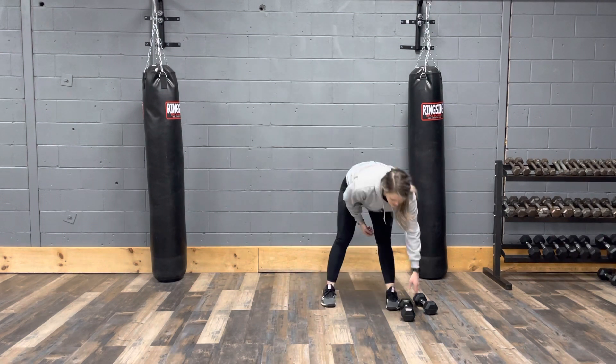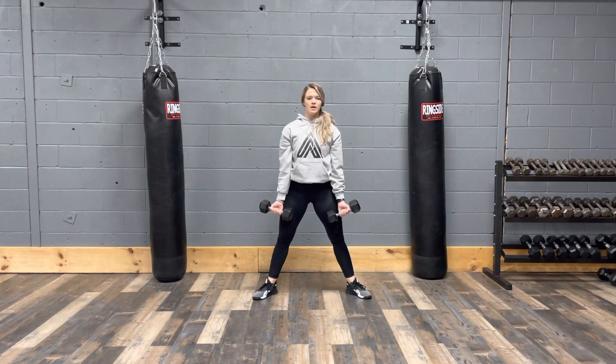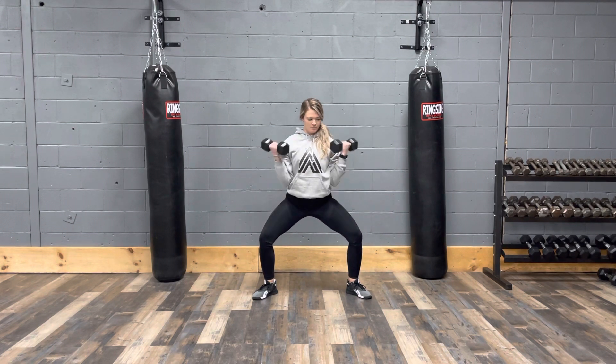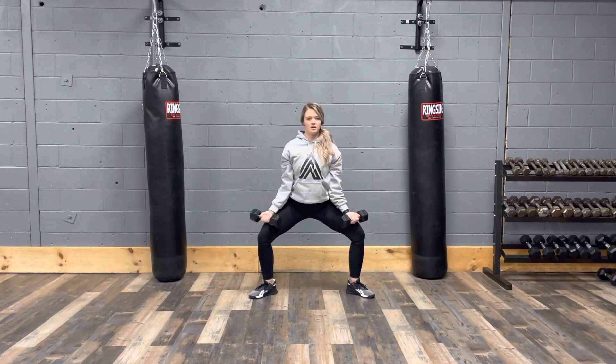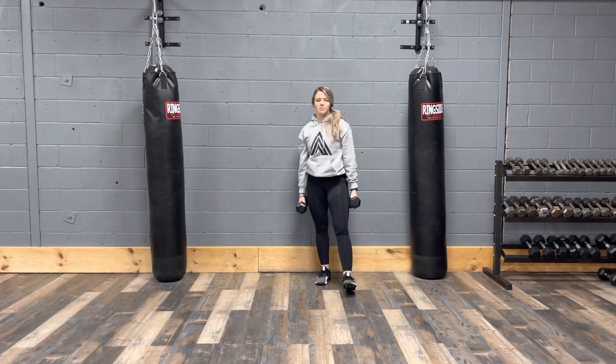Next we have a plie squat with a bicep curl. Stand nice and wide in that plie squat, and then do a wide bicep curl out to the side. Stay in that plie squat the whole time, keeping it nice and slow and controlled with your bicep curls.